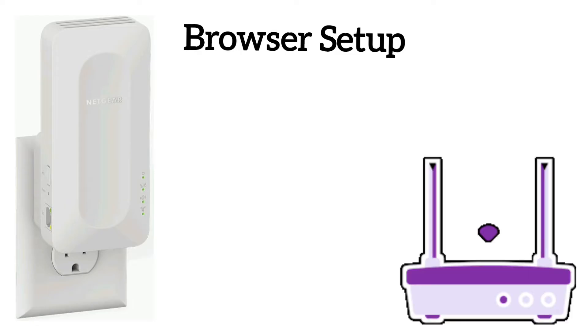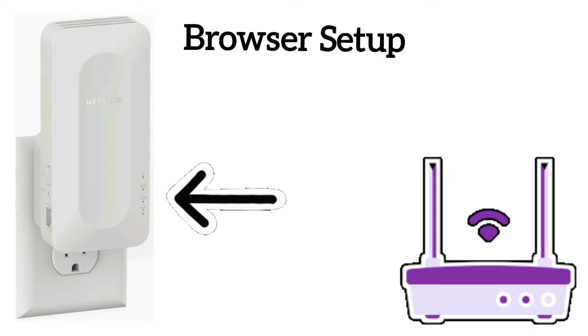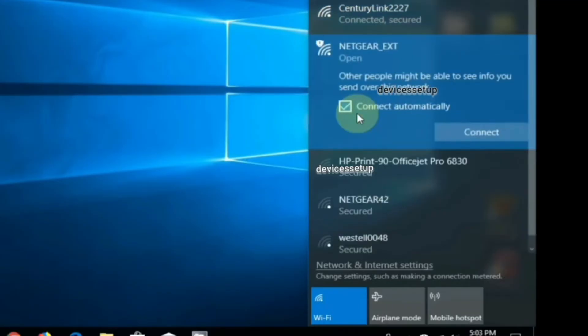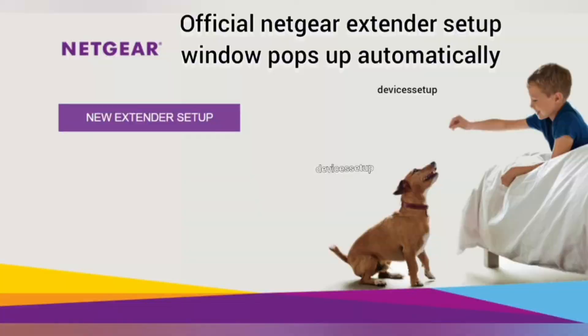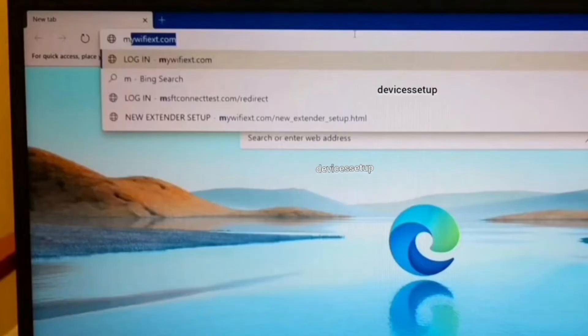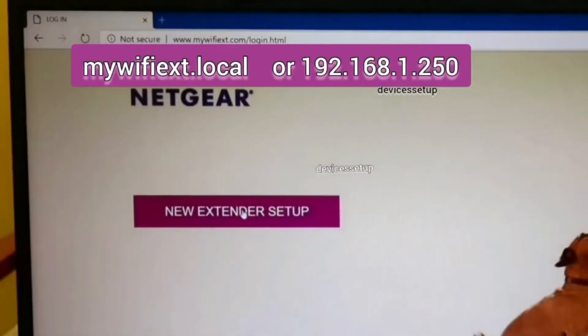For the third method, make sure your extender is plugged into a wall outlet near your router with the power LED on. Next, use your phone or computer to connect to the NETGEAR_EXT network showing up in your Wi-Fi list. Once connected, open a browser on the same device, type mywifiext.net into the URL bar, and hit Enter.